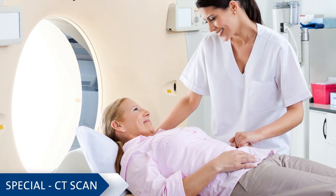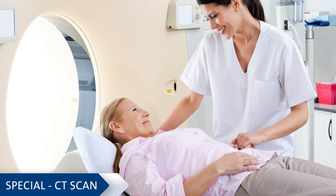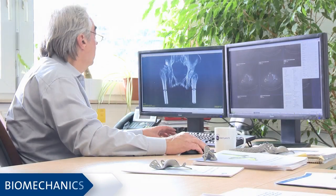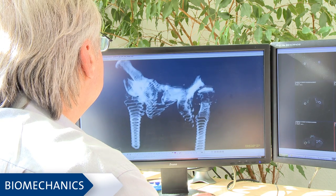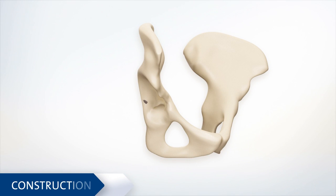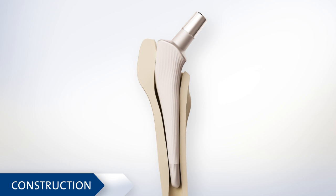At first, a precise computed tomography x-ray is taken of your skeleton, from the spine down to the feet. On the basis of these data, the axes are aligned in the best possible way by means of specific computer programs. The new prosthesis is designed precisely in accordance with the analyses. A simulation program secures optimal implantability of the implant.